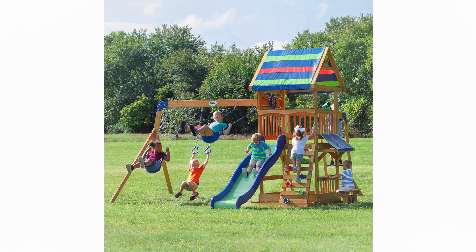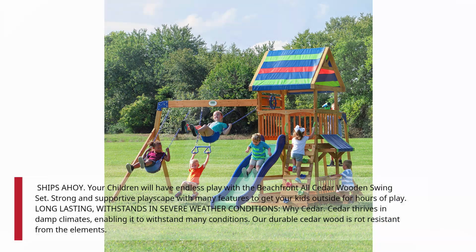Ships Ahoy! Your children will have endless play with the Beachfront All-Cedar Wooden Swing Set. Strong and supportive playscape with many features to get your kids outside for hours of play. Long-lasting — withstands severe weather conditions.